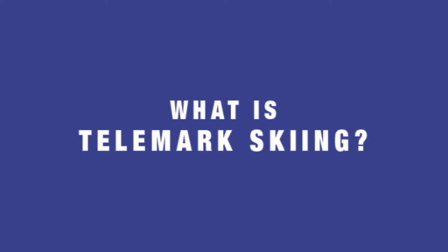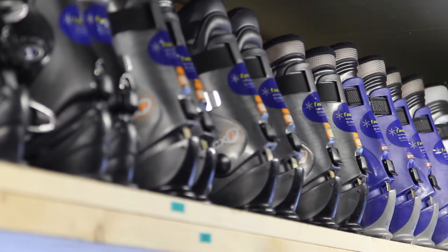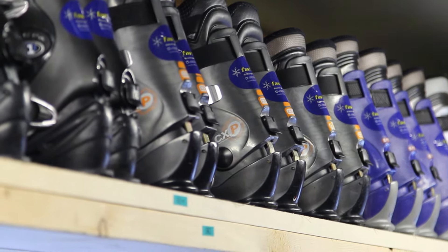Hello, this is Rosanna from Fast Fun Snow Sports, and I'm going to teach you about telemark skiing. As you would expect, the equipment has come a long way since the sport's inception.